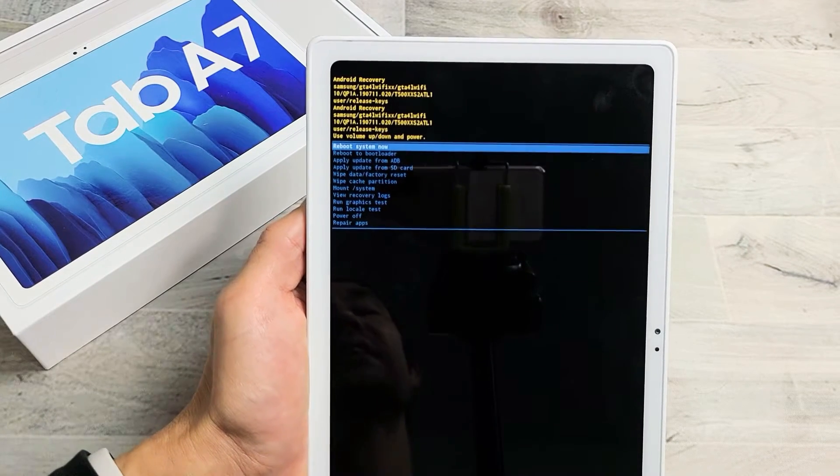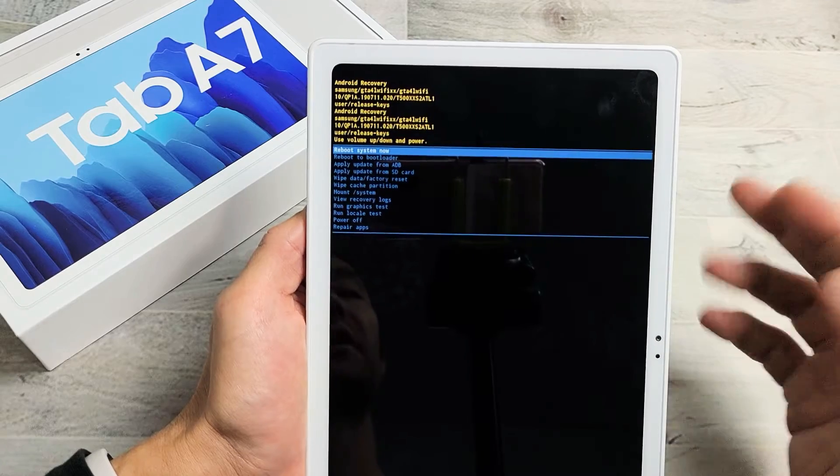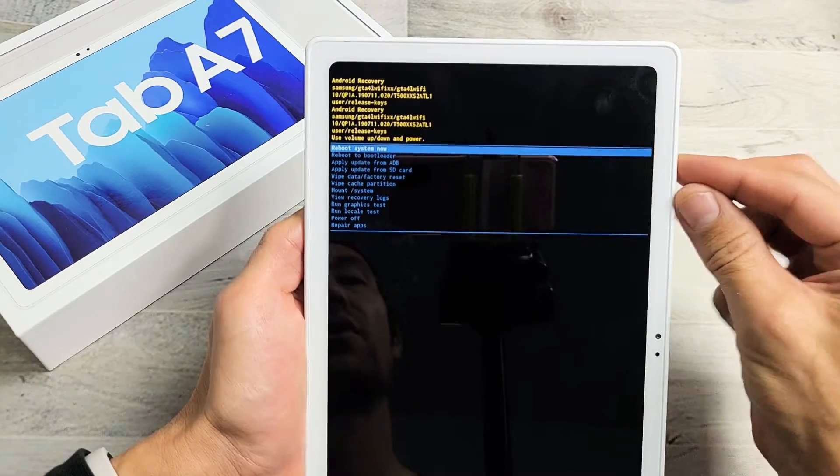I have a Samsung Galaxy Tab A7 here and I'm going to show you how to perform a factory reset — a hard factory reset — using the actual hard keys.